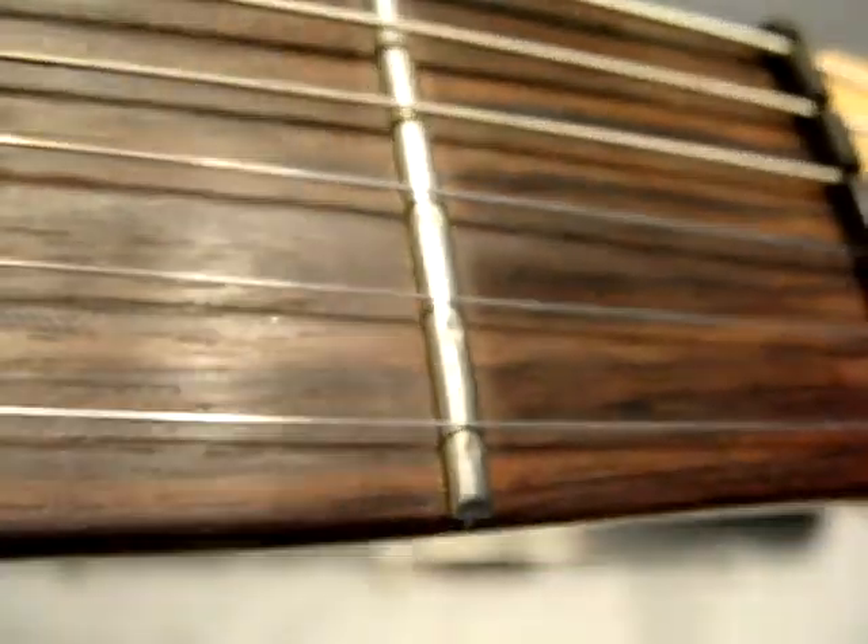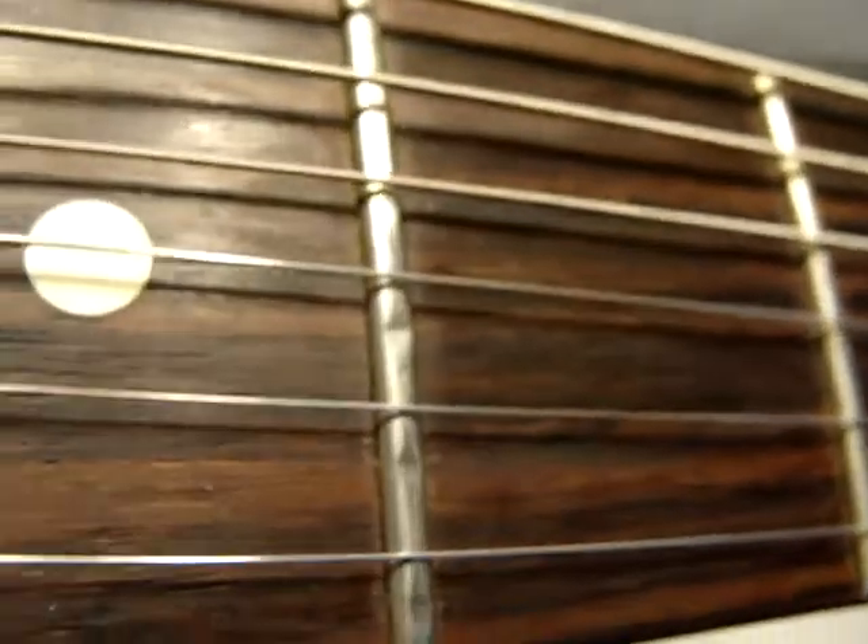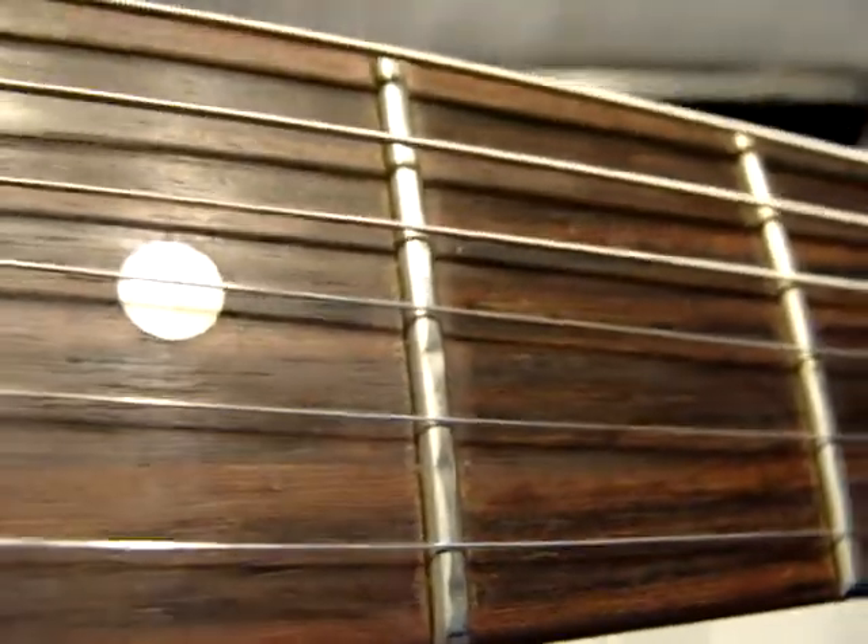It's got a little bit of fret wear. Let's have a look at this neck here. Here's the nut, some fret wear right there — that's second fret, third fret, third fret.